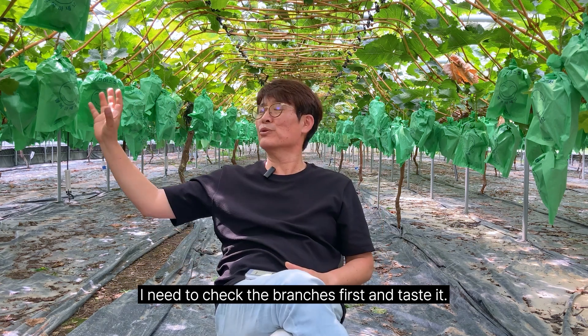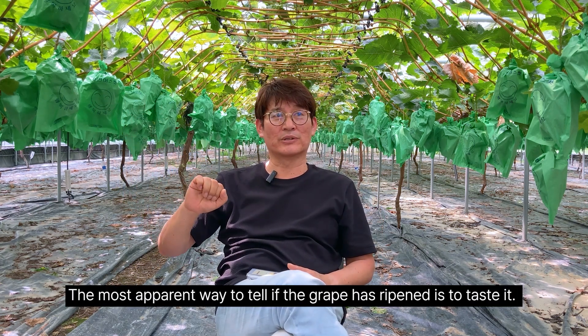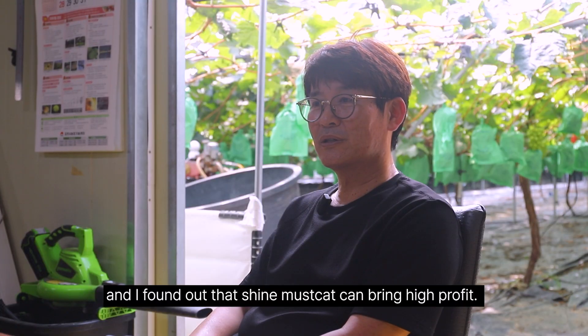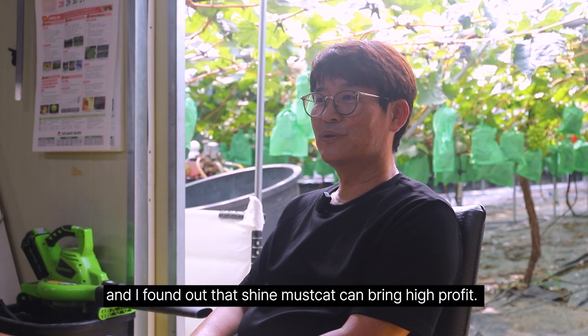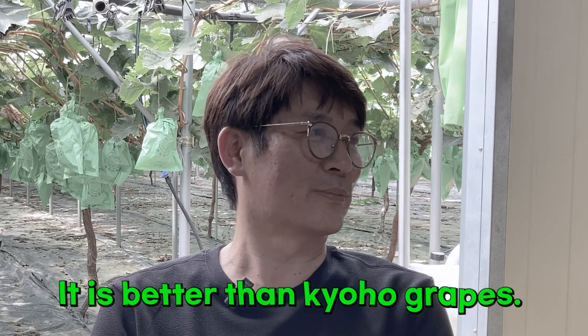I need to check the branches first and taste it. The most apparent way to tell if the grape has ripened is to taste it. I found out that Shine Muscat can bring high profit, so I jumped into it a little bit later. It is better than Kyoho grapes.